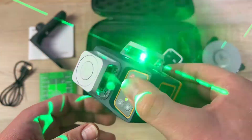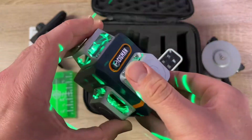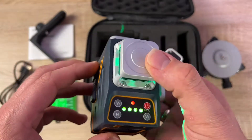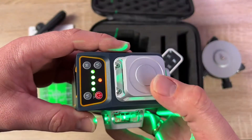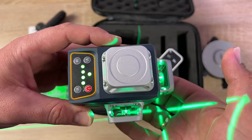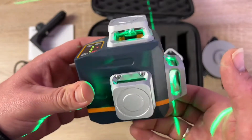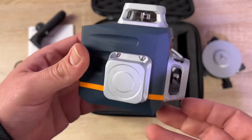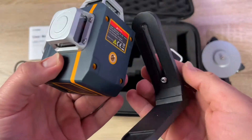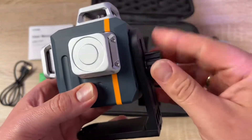Safety class is 2, which means more than one microwatt of power is output, so you should not stare directly into the laser beam all day long. We have three times 360 degrees full layout: one 360-degree horizontal line and two 360-degree vertical lines, covering all around the room. Each button corresponds to a single laser line, so you can easily turn any line on or off.